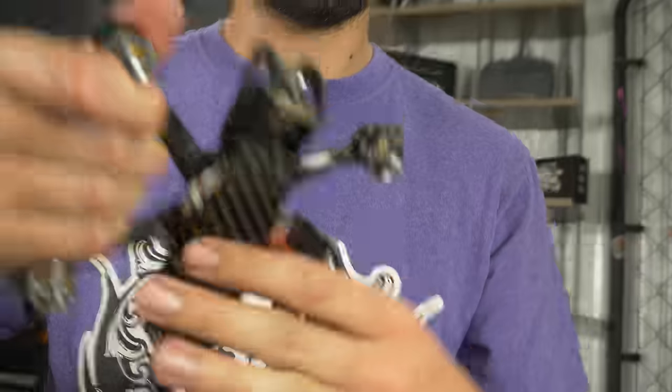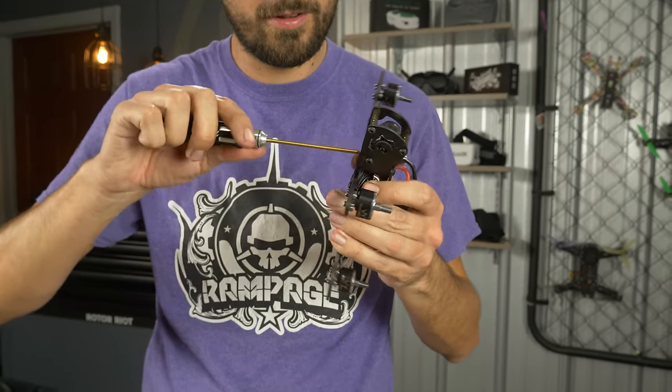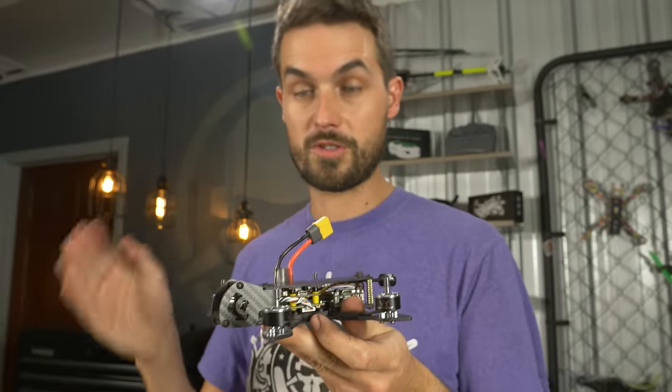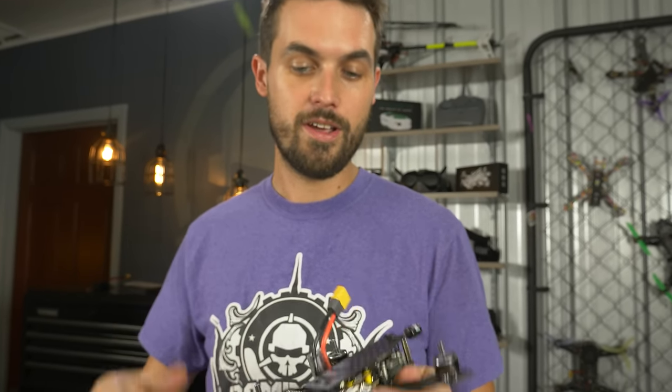Go around the drone and double check all the screw tightnesses — really make sure they're torqued down. The drone is built. You'll notice there are a couple carbon pieces left over — these are for mounting the ducts if you want. You don't have to — it flies great without ducts, you can use 3 to 3.5 inch props and it really rips like a freestyle quad. Before we install the ducts, the ducts do get in the way of the USB port, so let's first plug in the flight controller to get it configured and get the Vista activated and updated.